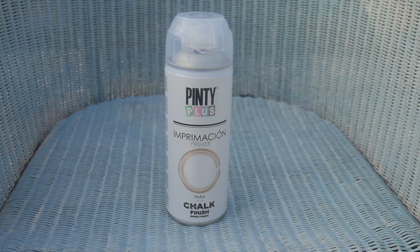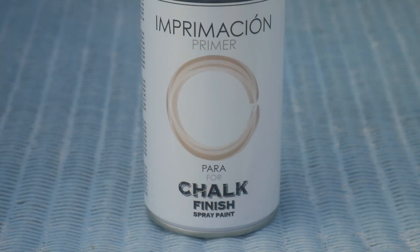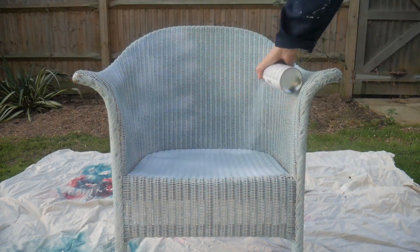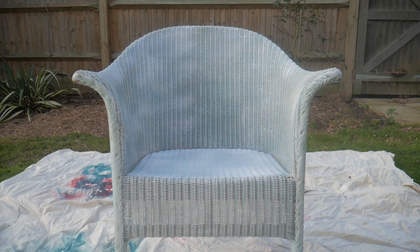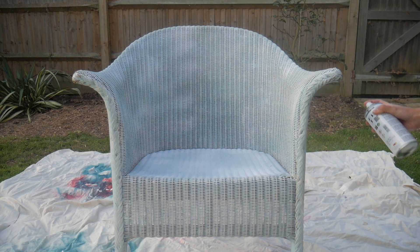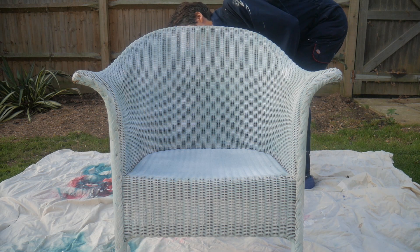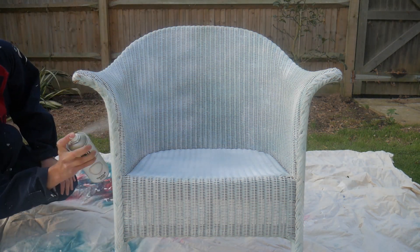We decided to start with our chalk paint primer which, like our paint, comes in an aerosol and is quick to apply. The primer helps paint to adhere to the surface of non-porous materials or surfaces that have previously had a glossy finish applied to them. The primer is semi-translucent when applied, so it's easy to keep track of where you've added it.